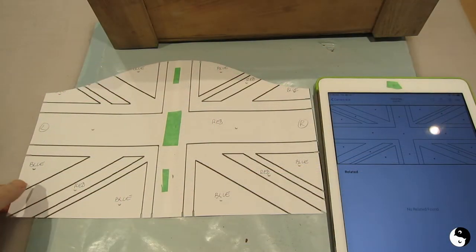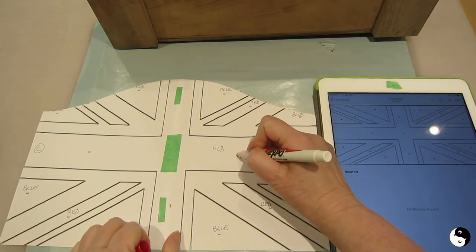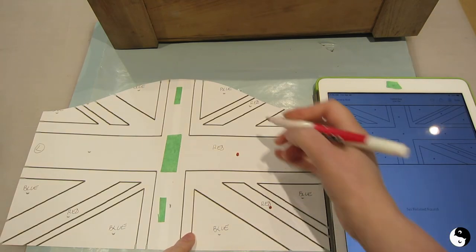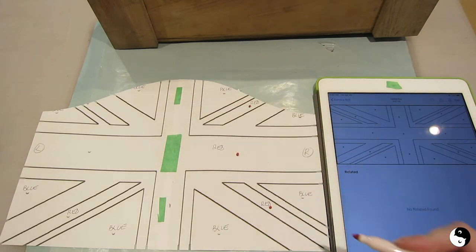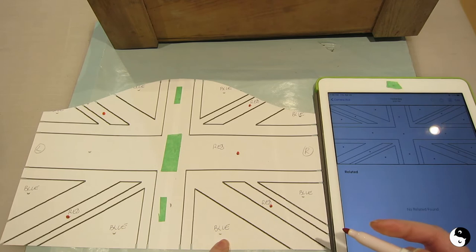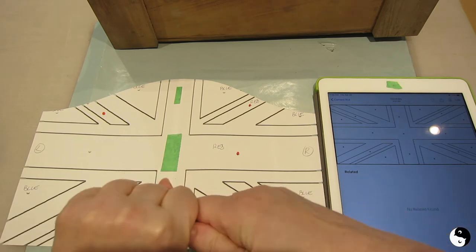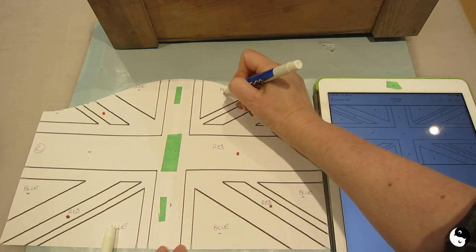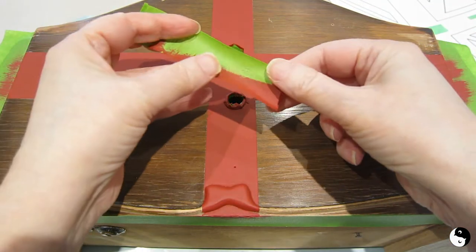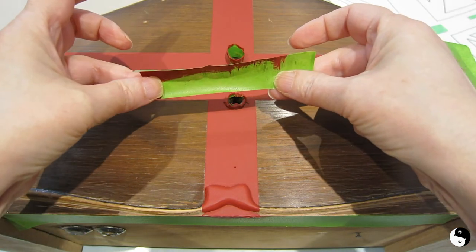Before we move on to the next color on our Union Jack, I just have a quick tip. I'm going to apply color dots to my next area so I know exactly where it's supposed to be. It's just so much easier to see the color cues when you've actually got color coding on your pattern. I'm going to bring back pieces of tape I've already used, but instead of using the side I painted against, I'll use the other side because it's still perfectly good.